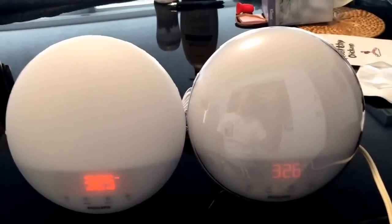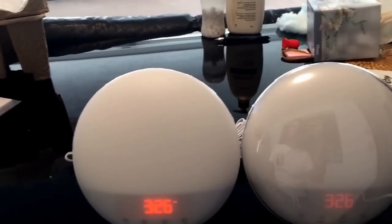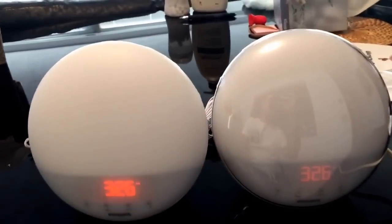Hey YouTube, this is a side-by-side comparison of the 3510 and 3520 Philips wake-up light. Basically, this one is the 3510 and this one is the 3520.